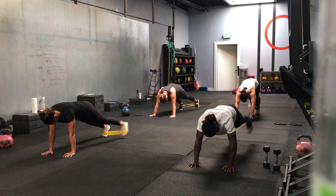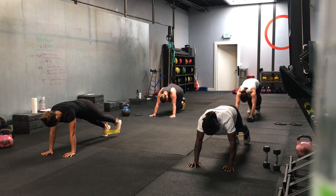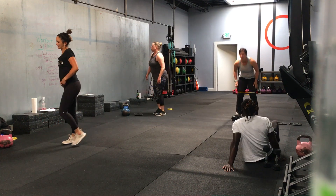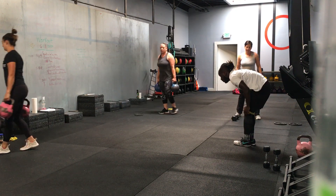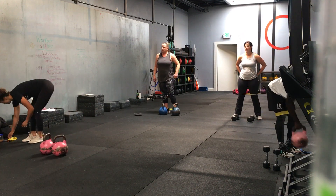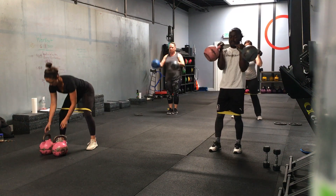Eight seconds, then we're finished with round one. Three more. Four, three, two, one — time. Back to the top, you can keep your bands on. Back to 30 seconds, squat seesaw press. Going in three, two, one — we go.